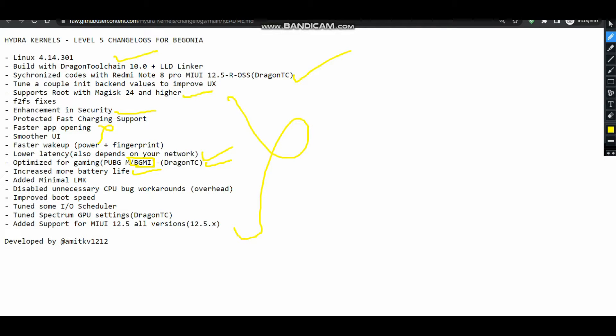This cannot be explained but can be experienced — the battery life is definitely increased. Here are some changes and two major ones are the Spectrum and MIUI support. It supports MIUI 12.5.x, and in this video we are going to see how to flash it in MIUI itself. I have already shown how to flash on custom ROMs, but in this video we will see how to flash it in MIUI. The Spectrum GPU settings have been toggled, so whether you set Spectrum to balance or performance, this kernel will work perfectly in every situation.